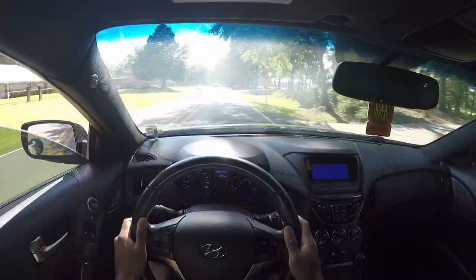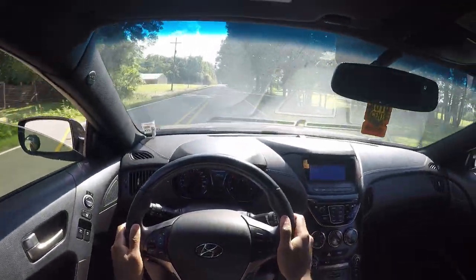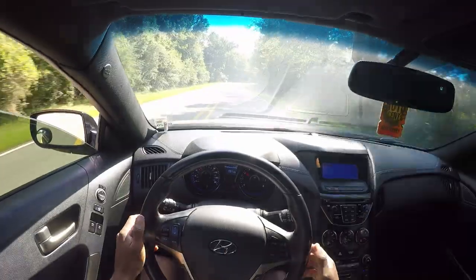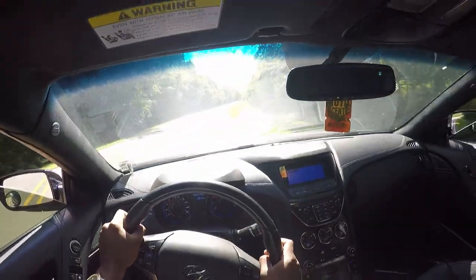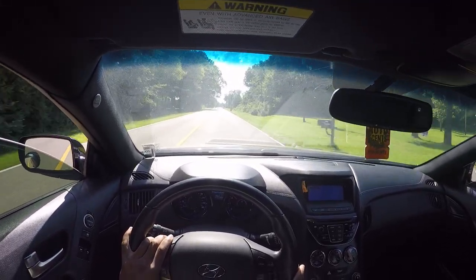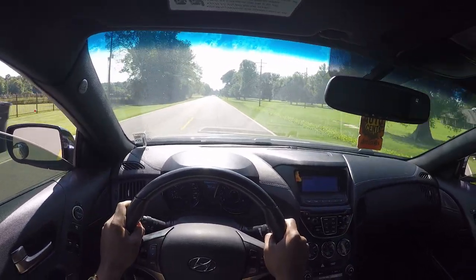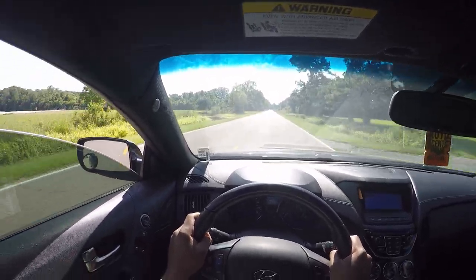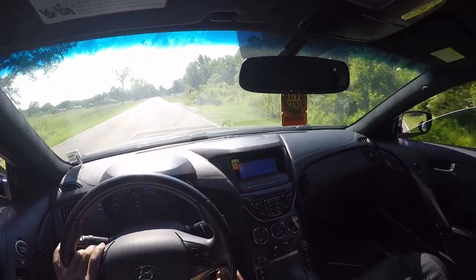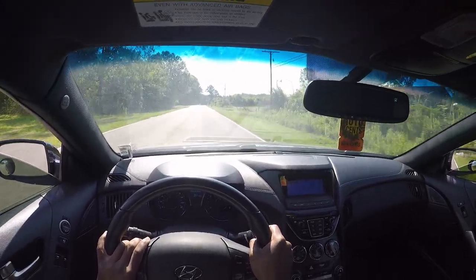Look at my steering wheel — can y'all tell in the video? It's shaking a little bit, and like I said I think that's because my wheel weights are falling off. I'm going to get that fixed before I go to Scraping the Coast — and by the way, I am going to Scraping the Coast again. If you see me or my car, you can honk, say what's up, I'll speak back. I'm just a normal guy with a YouTube channel. Y'all feel like my family — people I can talk to — and I appreciate that.